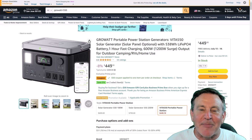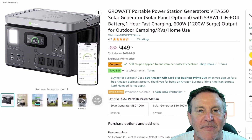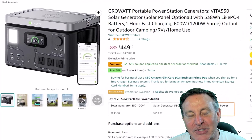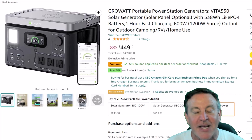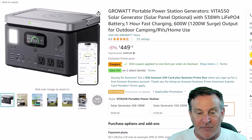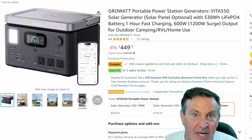Hey guys, this is Peter and this week I've been taking a look at a portable power station. This one's from Growatt and it's called the Vita 550. I really like this unit and I'm going to show you how to figure out if it's going to fit your needs, if you need to step up, or if this one's going to be the perfect one for you — and how to tell if it's a good deal or not.